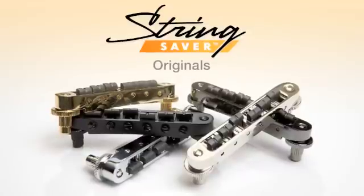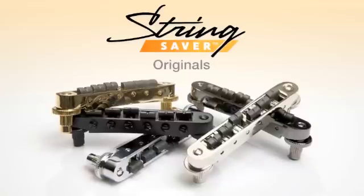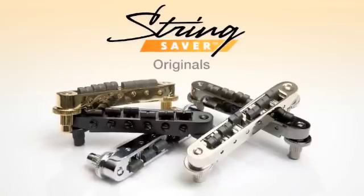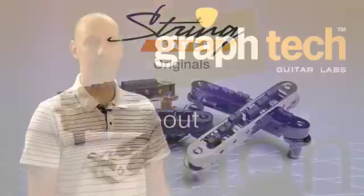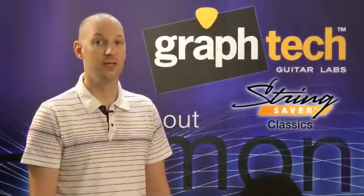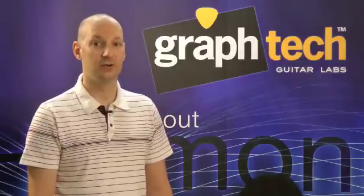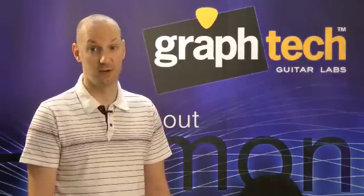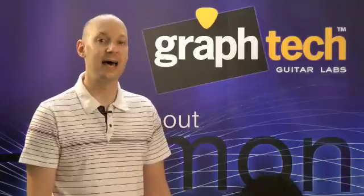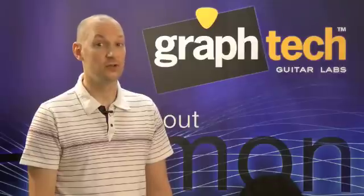Whether you have a Schaller bridge, a standard Gibson Nashville bridge, a Tone-Pros bridge, or even a Gotoh bridge, we have an option for you. String Saver Classics are a steel saddle with a small String Saver insert exactly where the string rests on the saddle. Each saddle insert is permanently lubricated with Teflon. This eases the grip between the saddle and the string, spreading the stress over a greater portion of the string, just enough to drastically reduce string breakage.